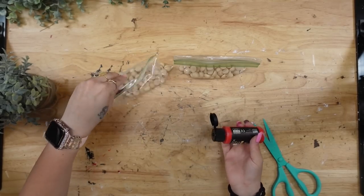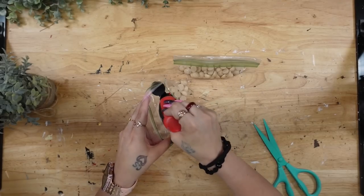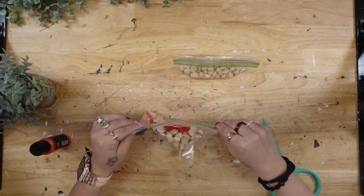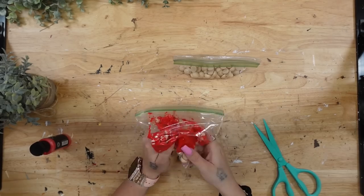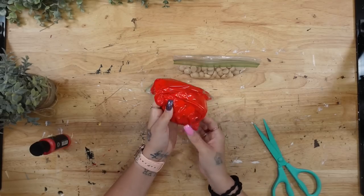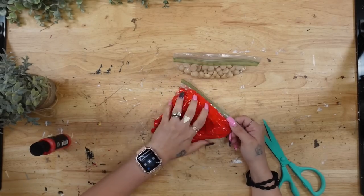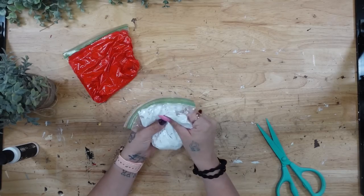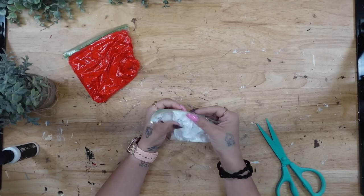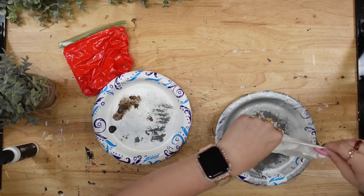Next I'm going to take some Candy Apple Red Arteza paint and put that in my plastic bag. This is the easiest way to paint either half beads or regular unfinished wood beads — I cannot stand painting them one by one. I do the same exact thing for the next bag with some Marshmallow White Arteza acrylic paint as well.